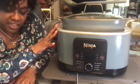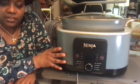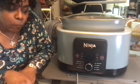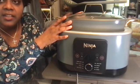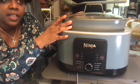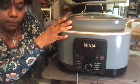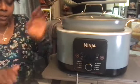Another question that often comes up is: to lid or not to lid? When do I use this lid, and do I have to use it? When you are using sear and sauté, you can use it with the lid or without the lid. But for every other function, use the lid.